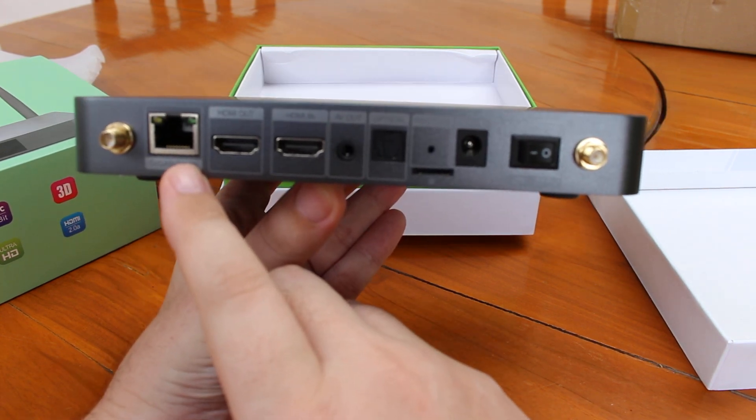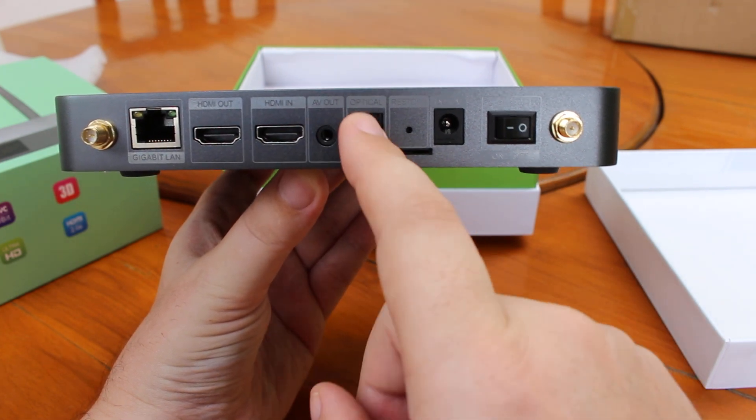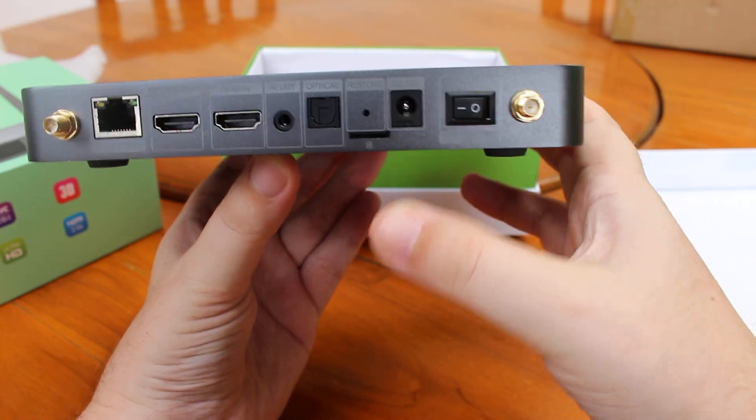There's also Gigabit Ethernet, HDMI out, HDMI in, audio video output, optical SPDIF, the restore button, the micro SD card slot, a 12V DC power jack, and an on/off switch.